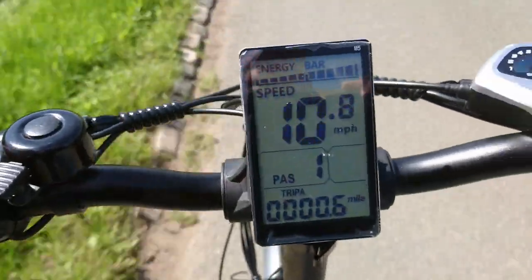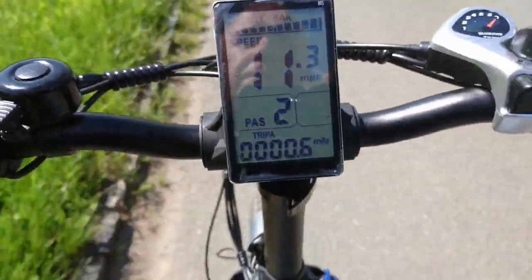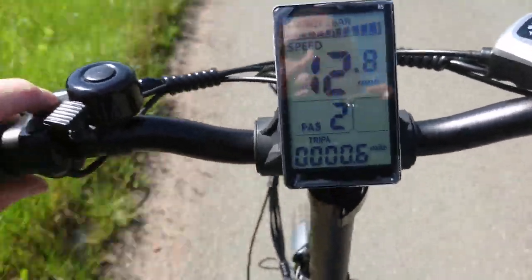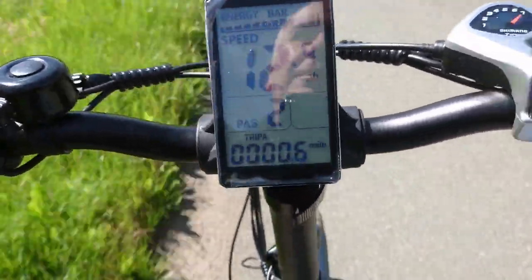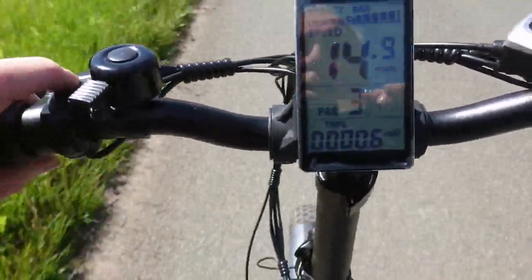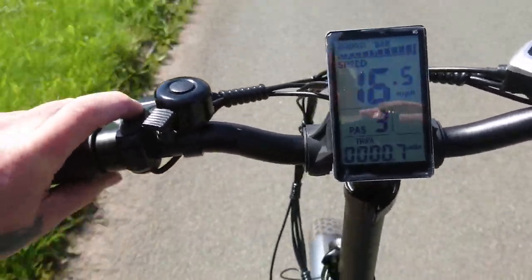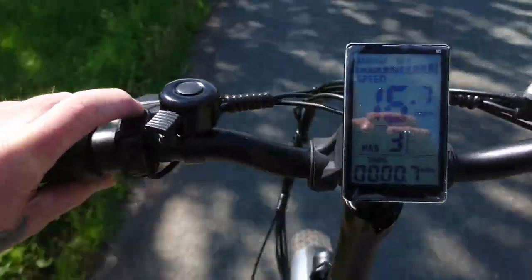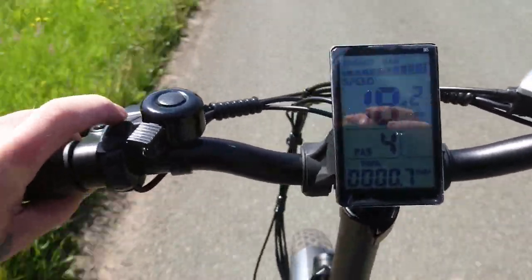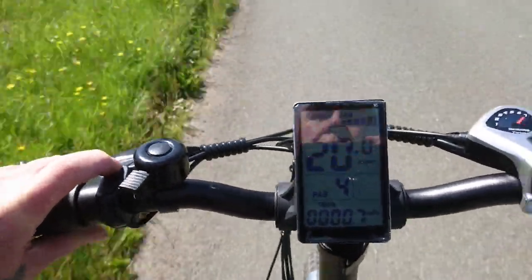I'm doing 10 miles an hour. Lock it up to two — feel it kick in a bit. Up to 12, pushing past that. Power assist three — really kicks in, about 16.5 miles an hour. Power assist four — really going, all the way up to 20 miles an hour.